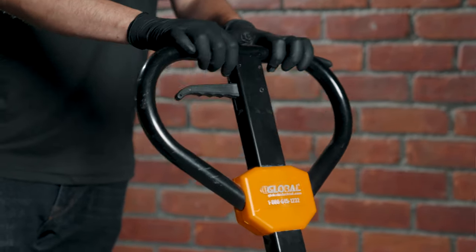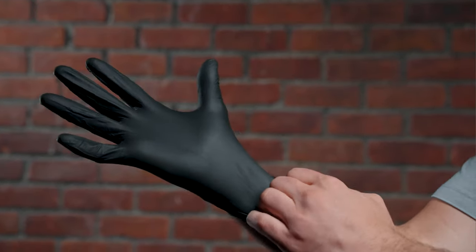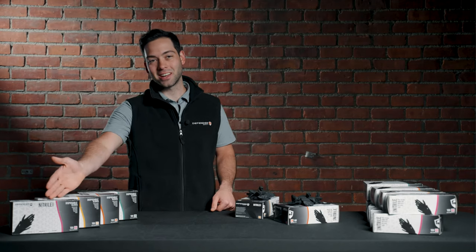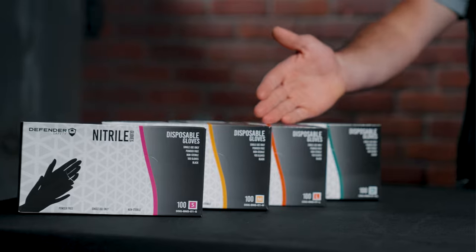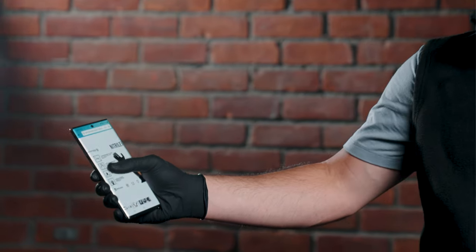All of our Black Nitro Gloves feature a latex-free and powder-free design. They also have pitted fingertips and beaded cuffs for easy donning and doffing. Our sizes are color-coded on the box for easy picking and stocking. Our Black Nitro Gloves are also compatible with touchscreens.